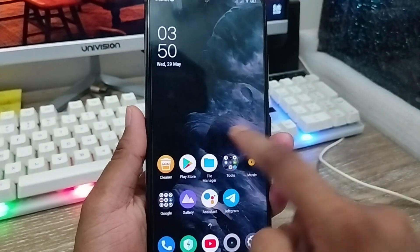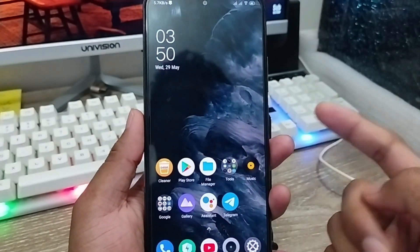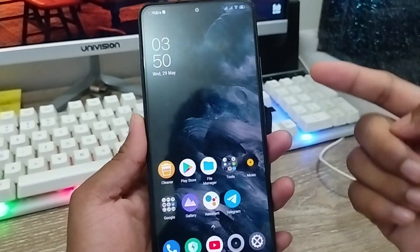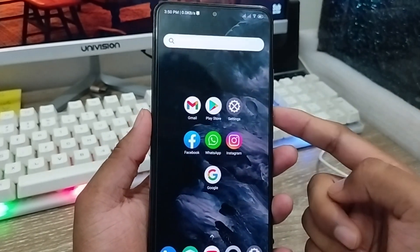So guys, that's the process of how to set the in-display fingerprint option on any kind of device, whatever old phone you have. Is this video helpful for you? Don't forget to subscribe to my channel and stay with us. Thanks for watching, guys.